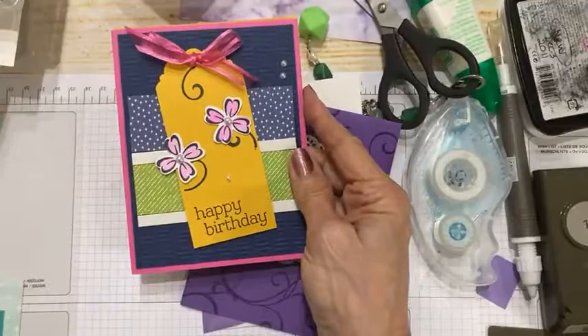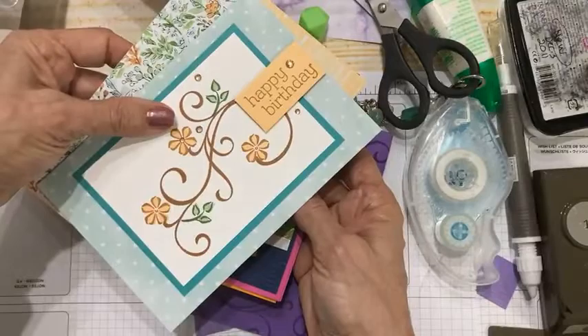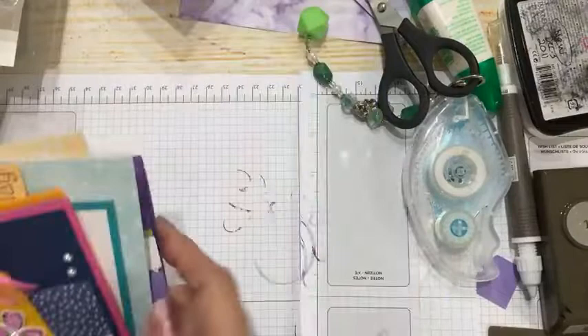This is the fourth card in my Sentimental Swirls series. Card one, card two — it has a really youthful look. Card three is more of a classic look depending on your colors, and then there's card four.